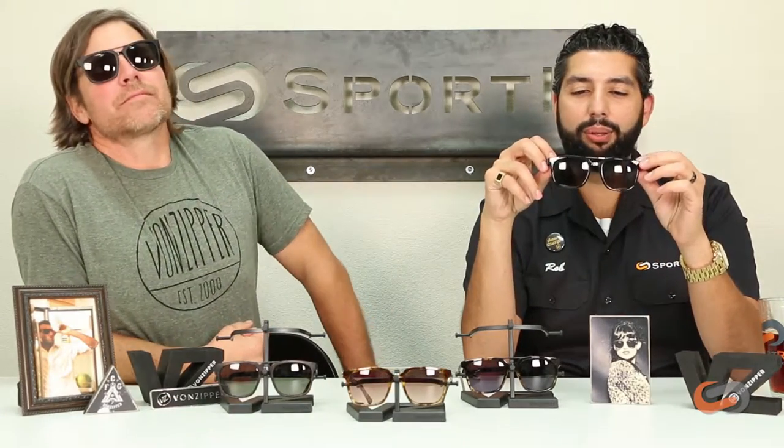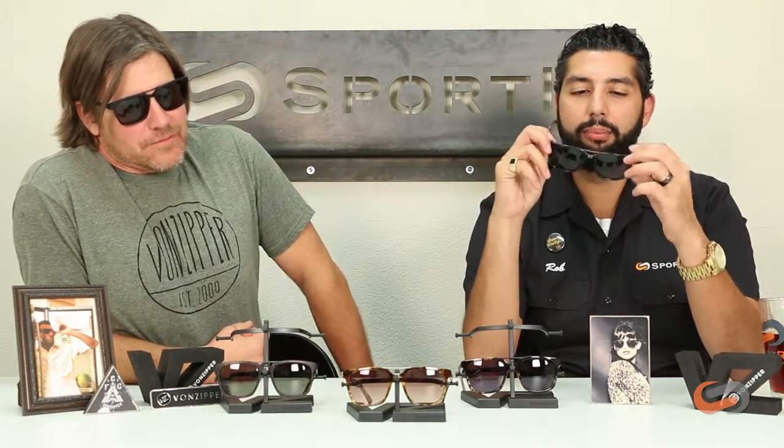The Klimton is a really cool mix between metal and plastic. I'm really digging the double bar here. The metal arms with the plastic frame is really cool.